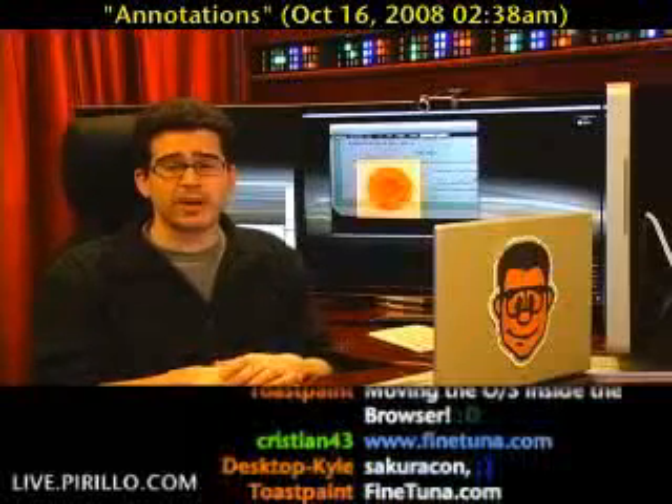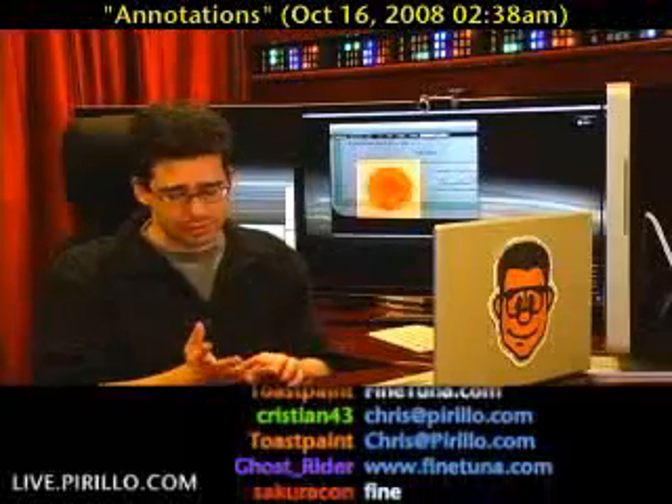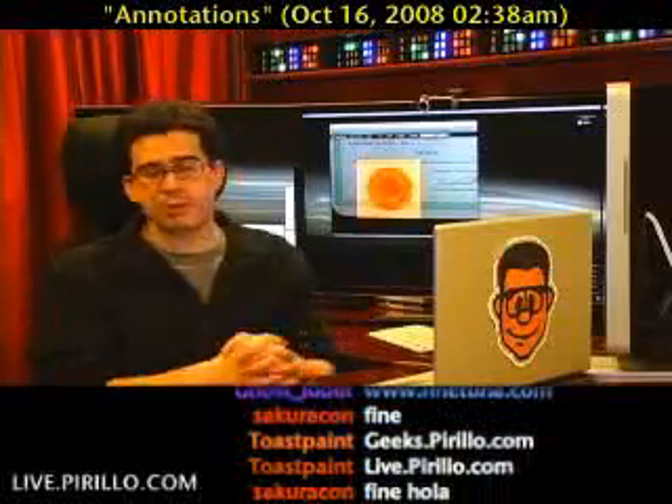You're also welcome to stop by our community and join. We've got over 7,500 geeks at this point in time at geeks.pirillo.com, posting blogs in the forums, uploading photos, videos, and audio. There's a lot of stuff going on at geeks.pirillo.com.